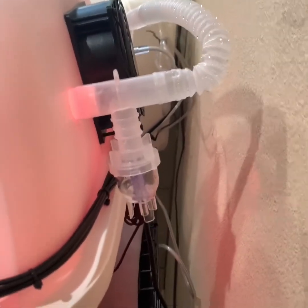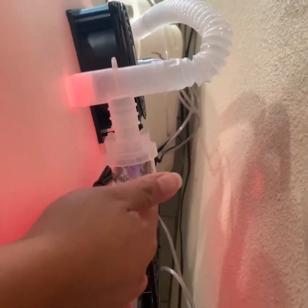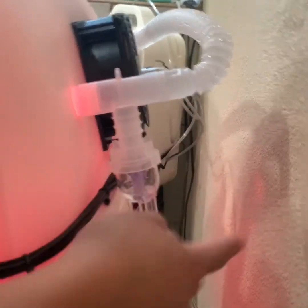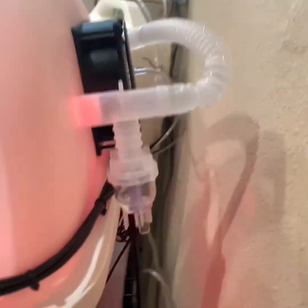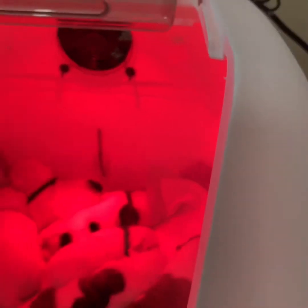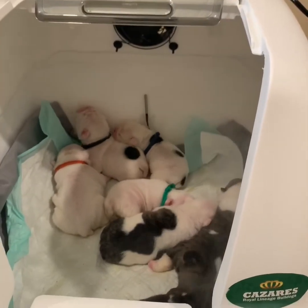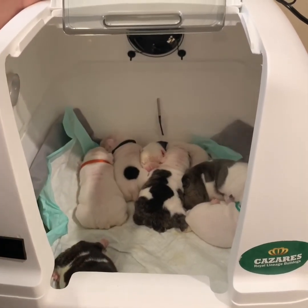So if you don't have a nebulizer available, you can still fill this cup with your medication and connect it. The only thing is you're not going to have a nebulizer connected to the bottom. It will still work — they can still get the medication, just at a slower pace than they would with the nebulizer.